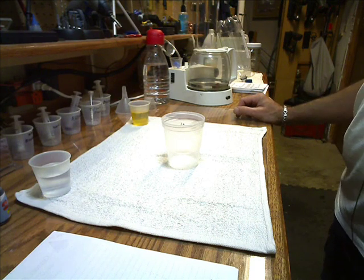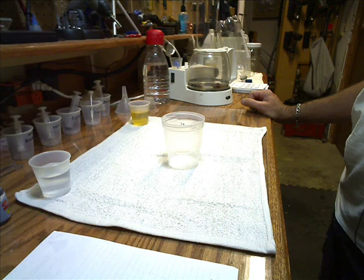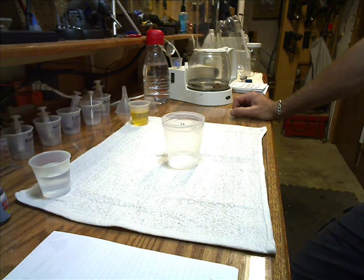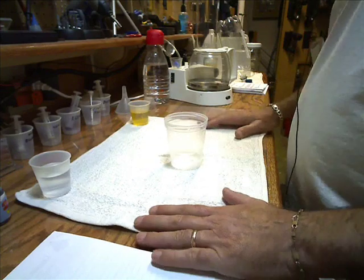What we're going to do here is a titration test. That tells us how much acid is in our cooking oil. The more you use cooking oil, the more acid builds up in it — the more times you heat it up and cool it down, the more acid gets into it. So we need to know how much acid is in it so we know how much lye to put in there to neutralize it. To do that, we do a titration test.